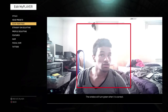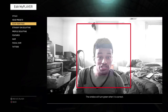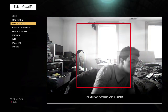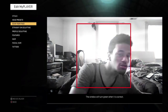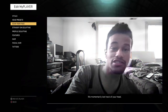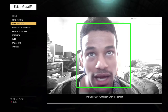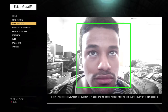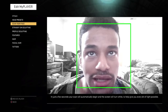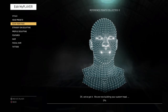This is all you need. What you do is exactly what I just did — and do that same process close up. Please completely fill the window with your face. Don't worry about it not catching your chin or your hair — it just needs to be right here. Keep your face in the box. To help, give yourself every bit of light possible. Okay, we've got it. We are now building your custom head.